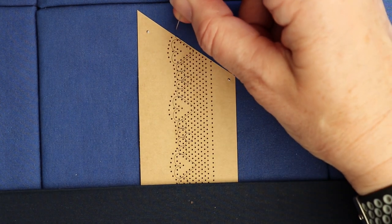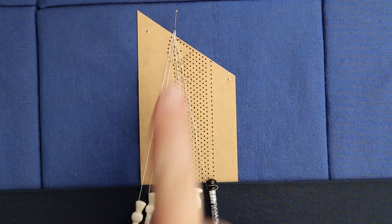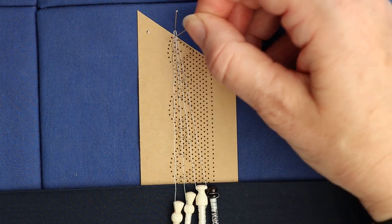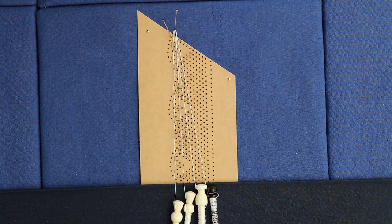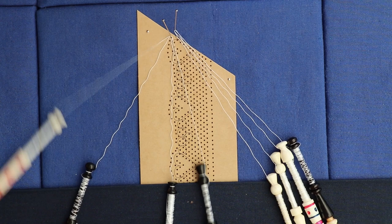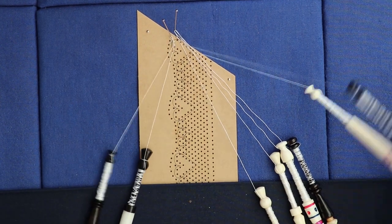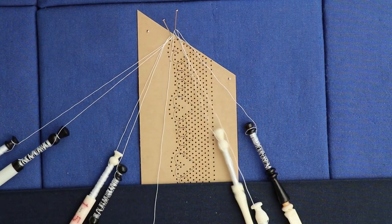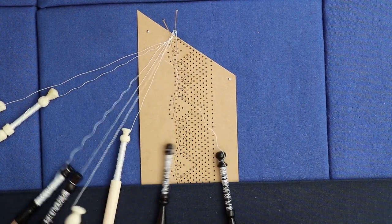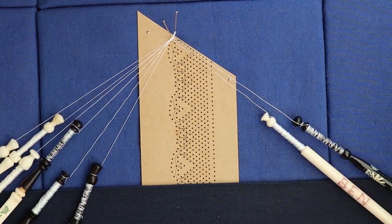I'm going to start off by hanging two pairs of passives side by side so that they're parallel — they're going to be the passives in the head side. Then I'm going to start with a pin in the first picot hole, and this is going to be a false picot. These are hung on in open formation, put five twists on one of the pairs, and then cloth stitch them together as you do with all false picots. When you've worked the first false picot, cloth stitch the two pairs through the two passives. The first pair that comes through is going to enter the cloth stitch inside the gimp.